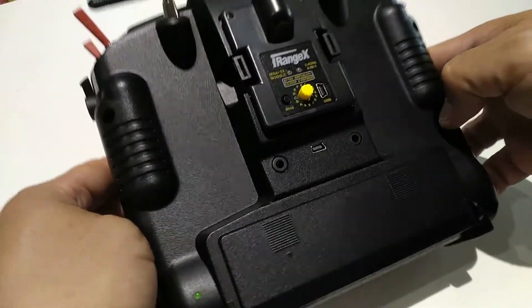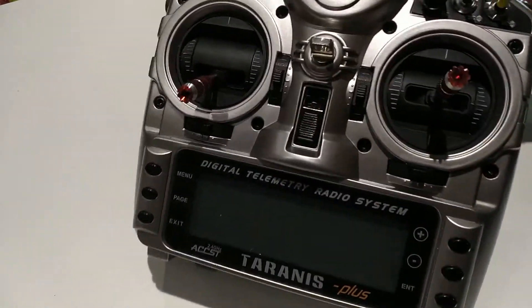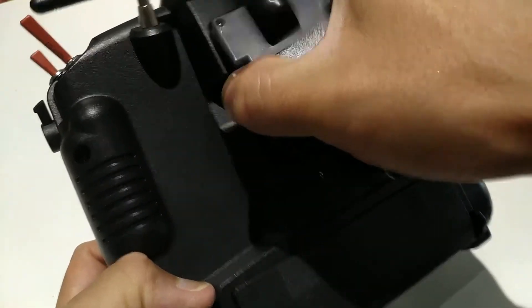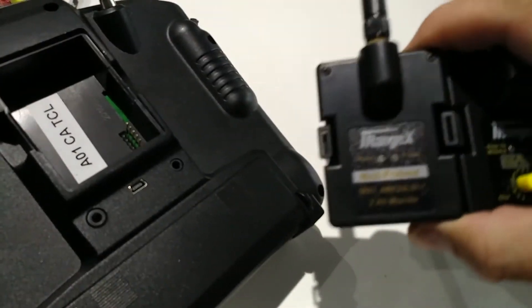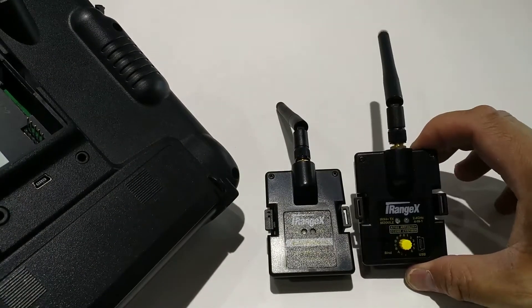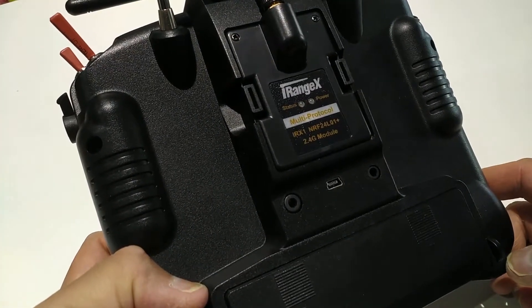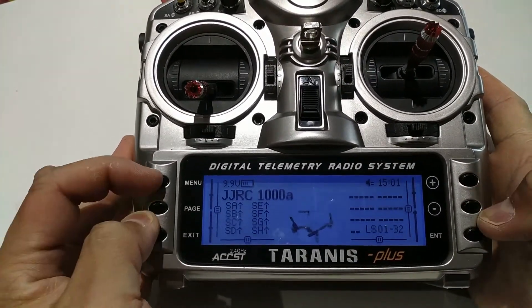I'm going to quickly install the module into my Taranis — this is the FRSky Taranis 9XD+. Currently I have the iRangeX IRX4 Plus module installed, which has the four RF chips and uses PPM mode protocol selection via a dial. We're going to remove that and put in the IRX1, the single chip module. Comparing them side by side, the quality of the enclosure is identical to the more expensive IRX4, just missing the other three chips. Plug it in and it just snaps in super easy — that's how you install these modules.